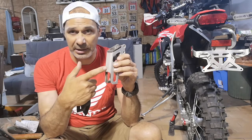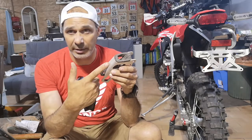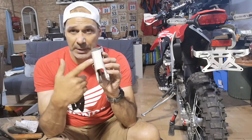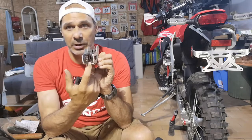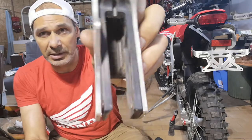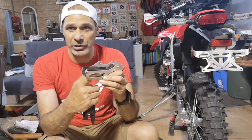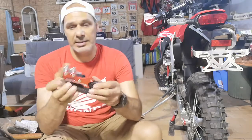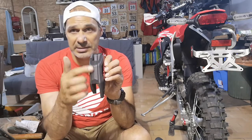The problem with this is it's aluminum, so at one point if you hit really big rocks in rallies and stuff at high speed, it can crack. Then it can open up and your chain is exposed to rocks or anything like that. You can change it from Honda — you can take just this part and this part as well. You can see it's already worn; at one point you have to check it and change just this part.